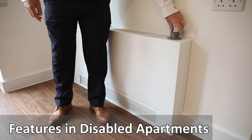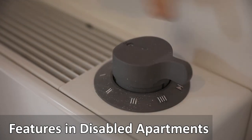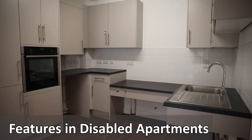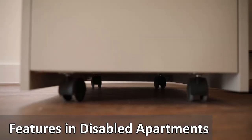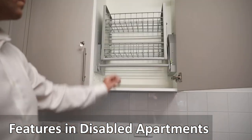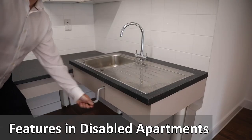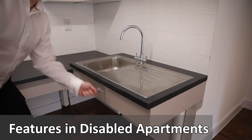The radiator can be controlled by using the lever on the top of the radiator by turning it clockwise. The kitchen has a number of features for disabled residents: a mobile base unit, pull down shelf storage, and a sink and worktop area which is height adjustable by turning the handle.